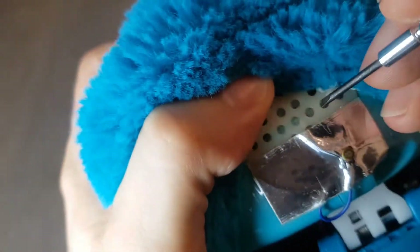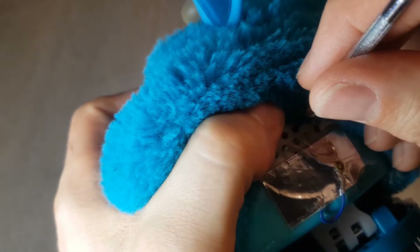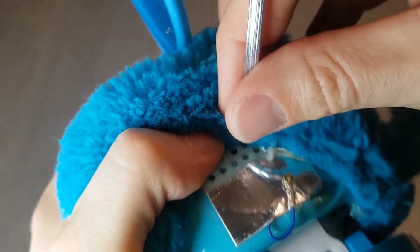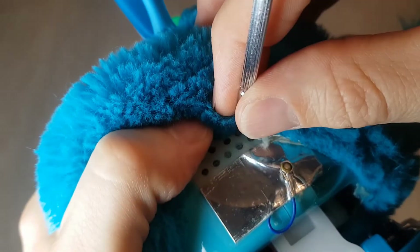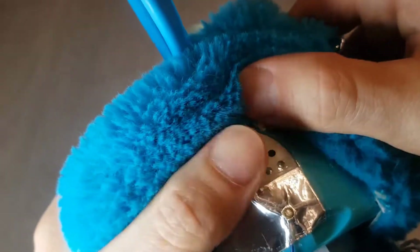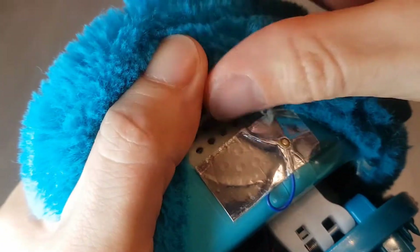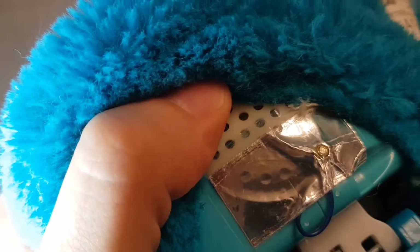Here's a trick I found — if you very gently, so you don't actually pierce the speaker, put a bit of pressure in the middle of it and wait for it to talk. That basically tells you that the speaker is the faulty part of the Furby, which may sound obvious, but of course it could have been a loose wire somewhere. But no, it's the actual speaker.